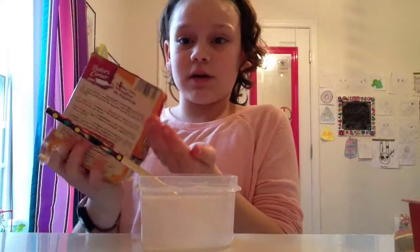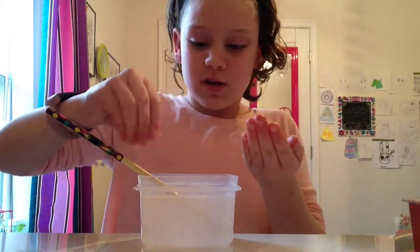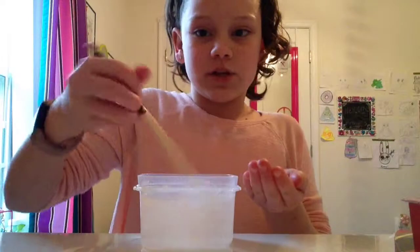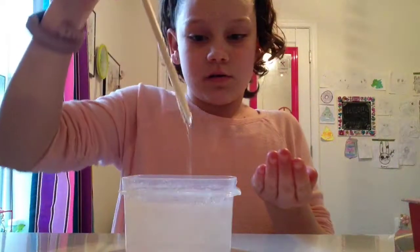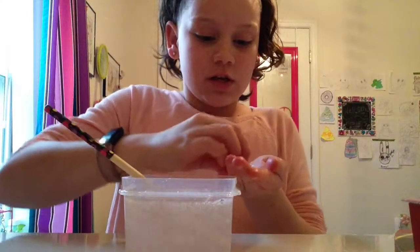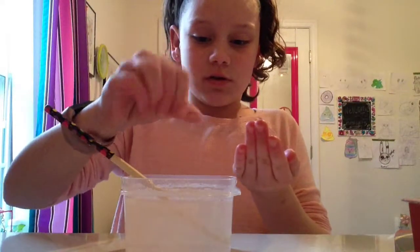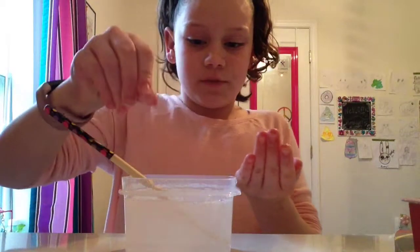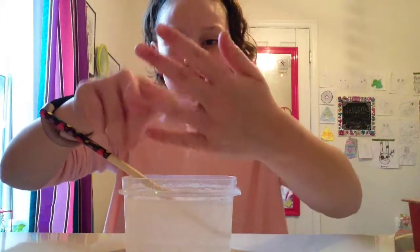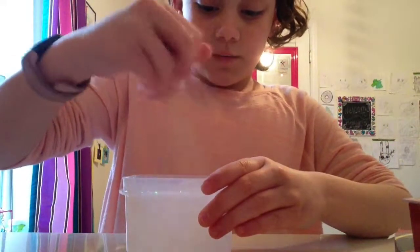I recommend putting some baking soda into your pan and crushing up the chunks over it. That way, when you mix it in, there will be no chunks in your slime. Then just begin to mix it in. As you can see, it's starting to kind of come together. Just keep doing that — you're going to need however much baking soda is needed for your slime.